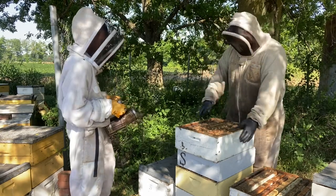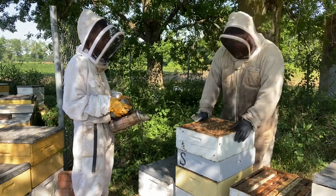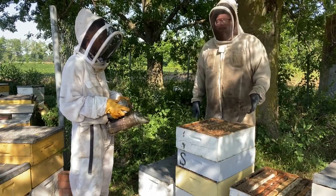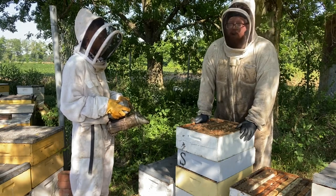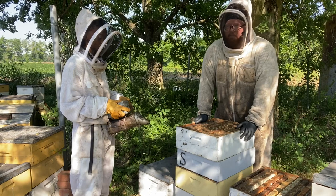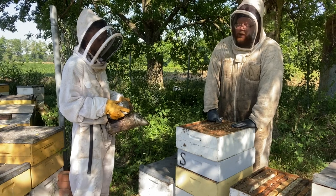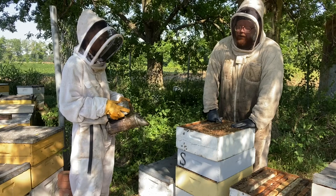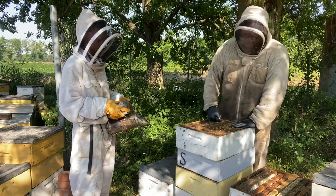We want to put their second extracting super back on top that they'd begun working on, so they have their space and their options. If this doesn't work out I'll be putting this comb super on another box. When first placing comb honey supers, I'm looking for a strong colony drawing a lot of wax. I'm looking for the flow to not just be started but going strongly - I need these boxes drawn out quickly, not bees playing with them while the nectar flow goes on and off.